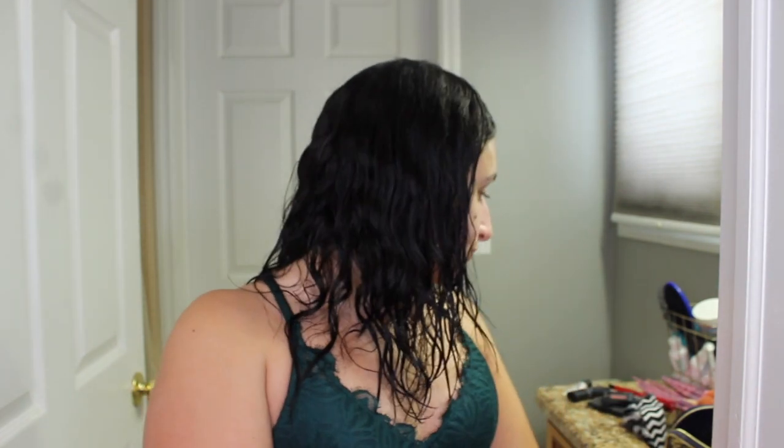Today's video is going to be this really simple, my everyday makeup look. I do no foundation, and it literally takes me like 15 minutes to do this, but if I'm in a really big rush, it'll take me like five. I've really been loving doing this. It's super easy, super quick, and let's jump right into it.